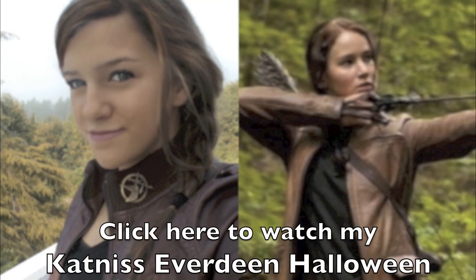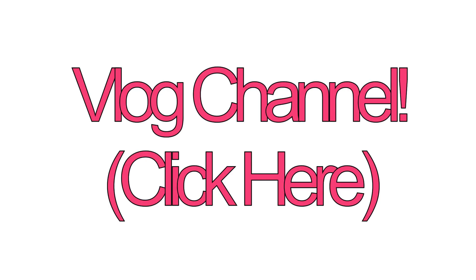Click here to watch my Katniss Everdeen Halloween tutorial, or click here to go to my vlog channel.